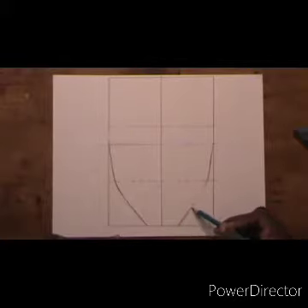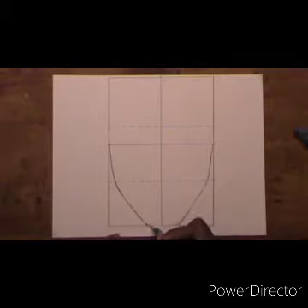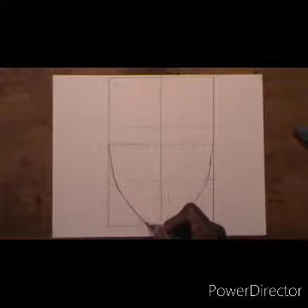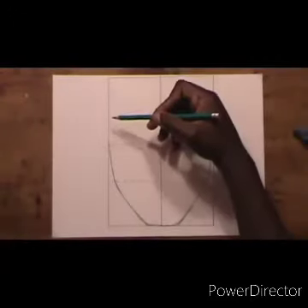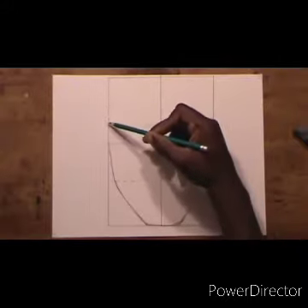Look at the way I am holding the pencil — I am holding it in the middle. It's much easier to control the pencil like that, it gives you better control and the lines are very smooth. Now I am going to start from the dotted line.